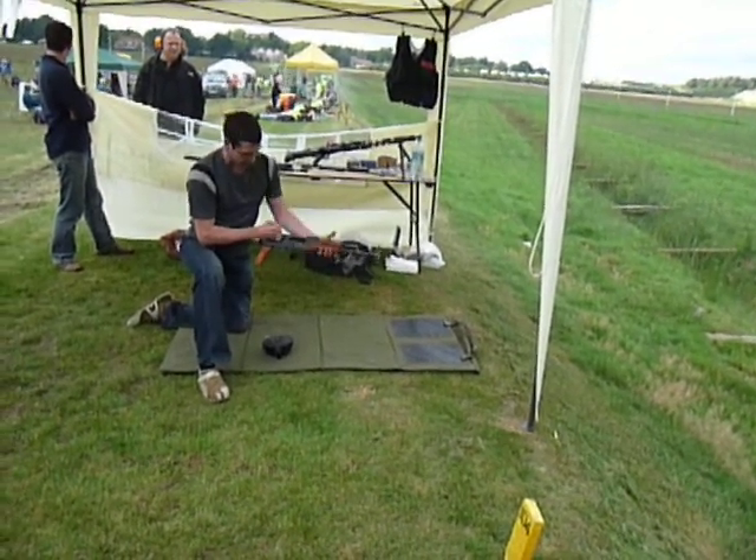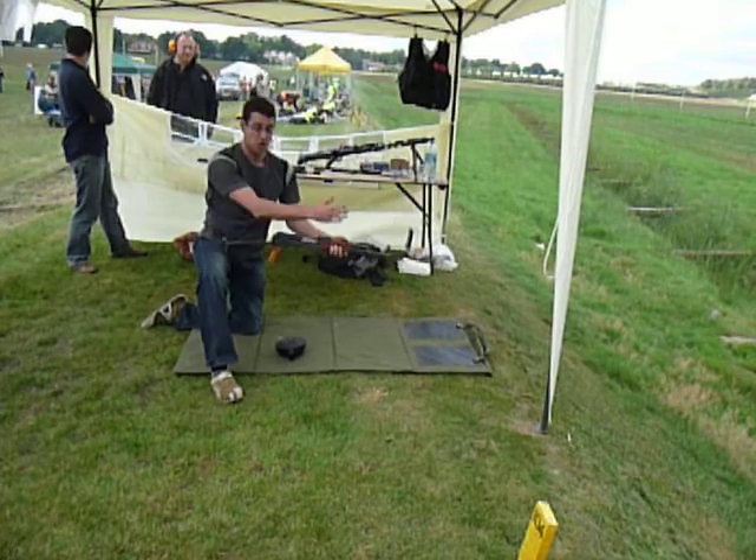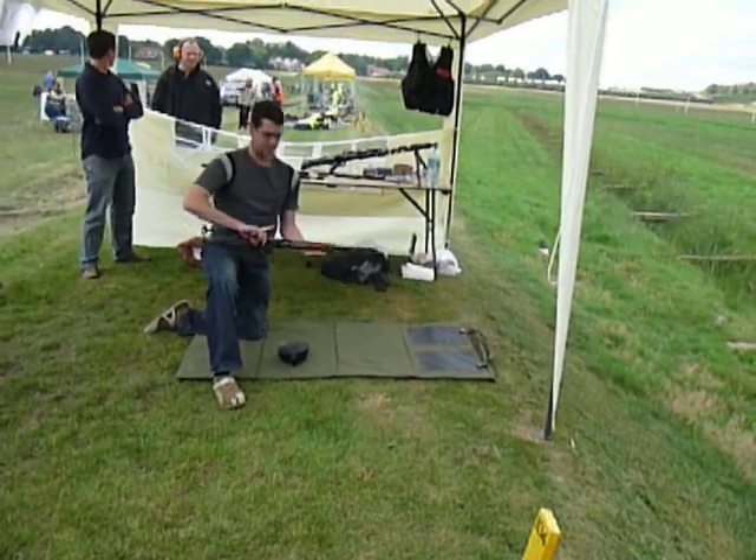Pull the bolt back — there's no rounds in the chamber, there's none wedged in there. You can hold the bolt back, let the bolt forward, decock it — the weapon's now safe.